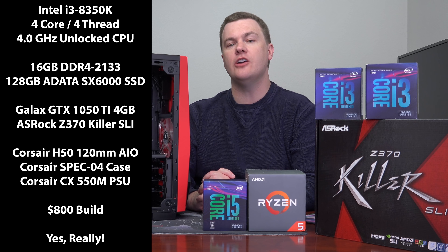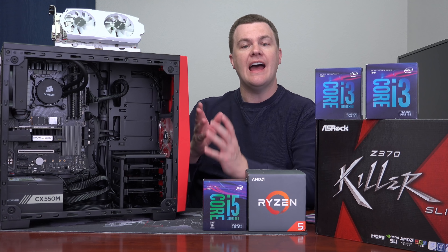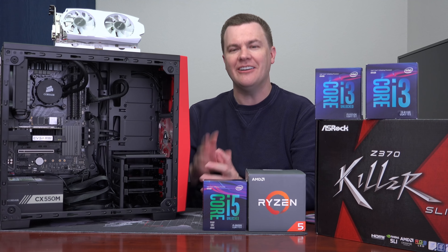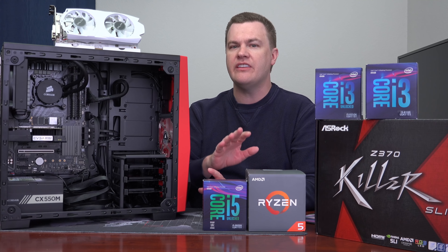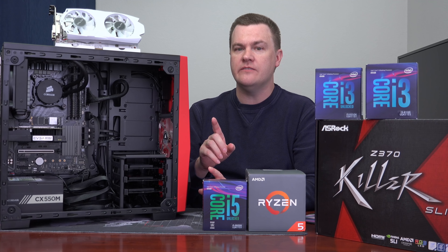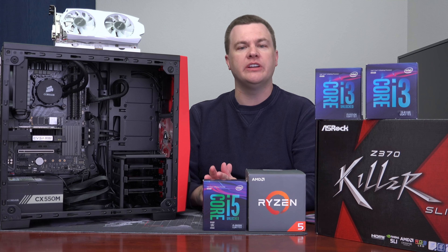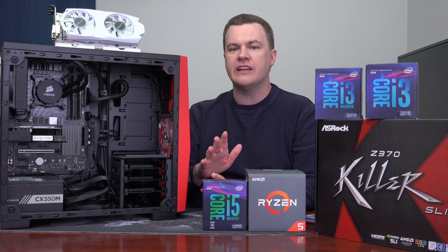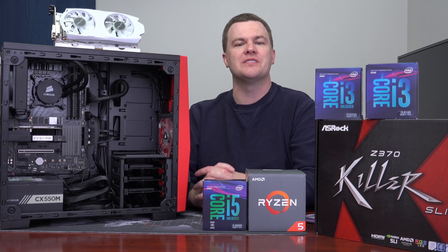This was originally going to be the overclocking video, and then Part 3 was going to be the game performance. As you can see, the system is already built and I've already overclocked it. The details, temp tests, and everything else will be in a dedicated video, but I'll give you the short version. Game performance will also get its own dedicated video with charts, numbers, minimums, and five different games tested — but I'll give you some spoilers here as well.